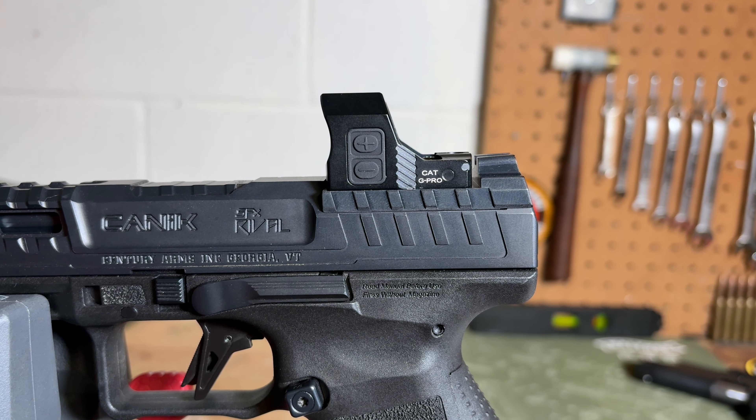The Cat G Pro has a lifetime manufacturer's warranty and sells on the Siley website for $209.99.